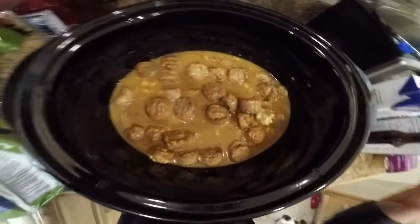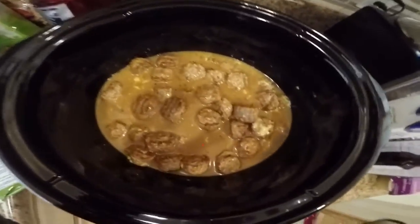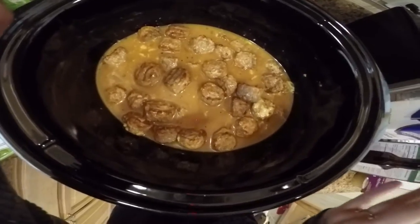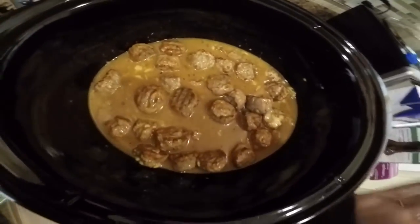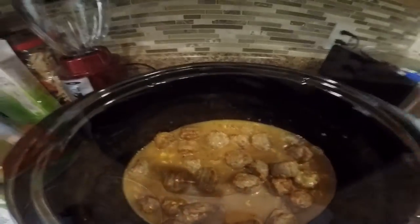I'm going to cook the egg noodles separately on my stove towards the end. The recipe also calls for sour cream, but says not to add it until the end — about one cup. You add the sour cream once the meatballs are cooked, then add the pasta on top and mix it all together. We'll come back in a little while and see how it goes.